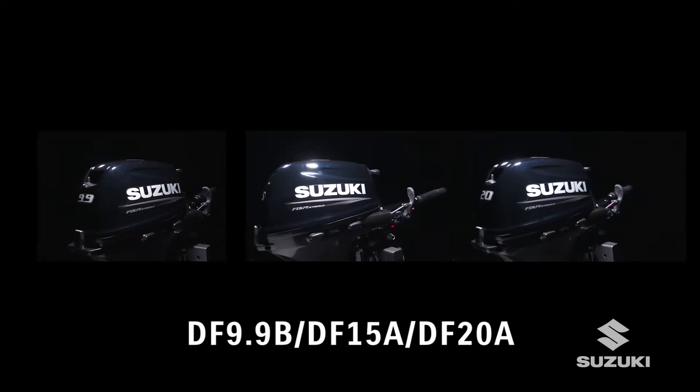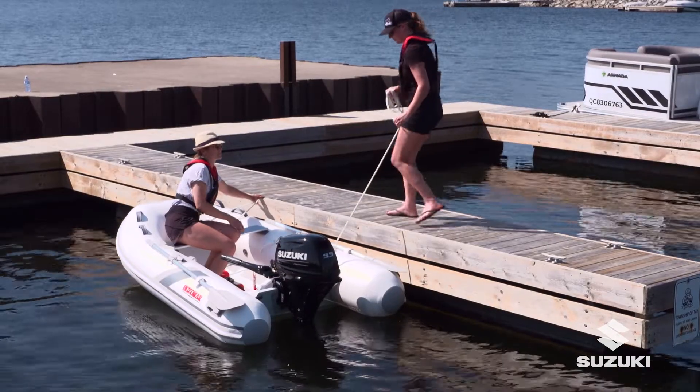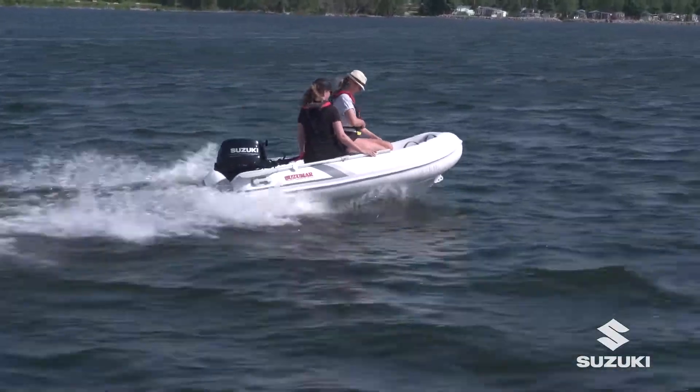Suzuki is an internationally recognized and respected name in the marine business. Award-winning Suzuki Outboards with proper care will deliver many years of reliable service.